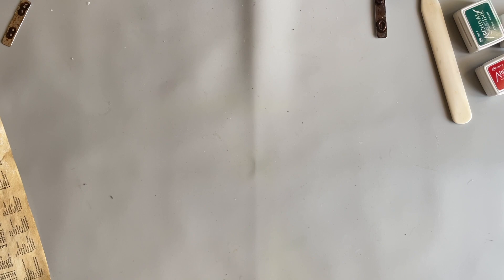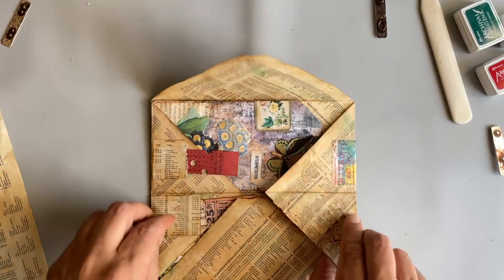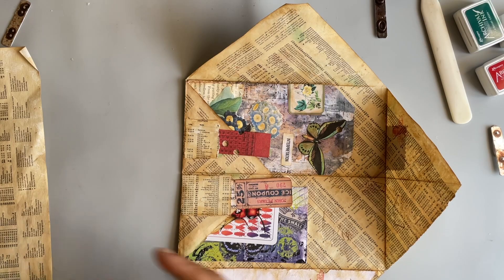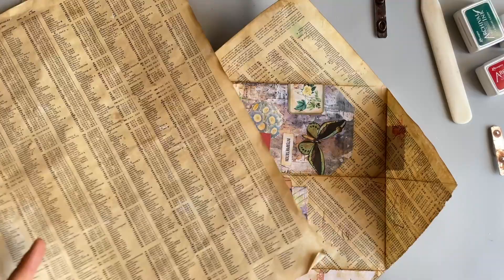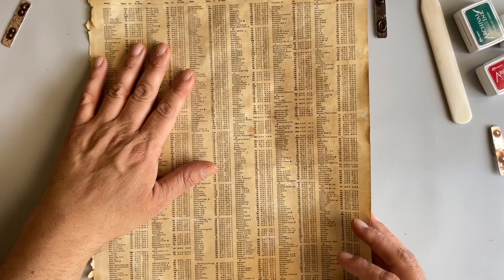Apologies for any background noise — it's warm out and I do have the windows open because it's not warm enough for air conditioning, but warm enough where the windows can be open and get some fresh air. So from that large piece of paper, I cut out a square. And I should have said that I coffee dyed these yesterday — I just sprayed them with a mixture of instant coffee and water, just dyed them, set them on the porch and they dried.